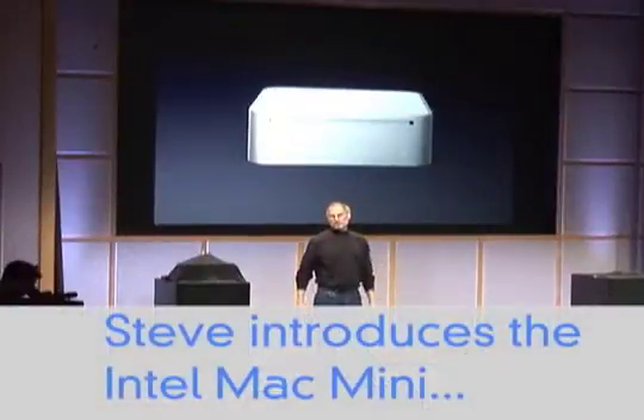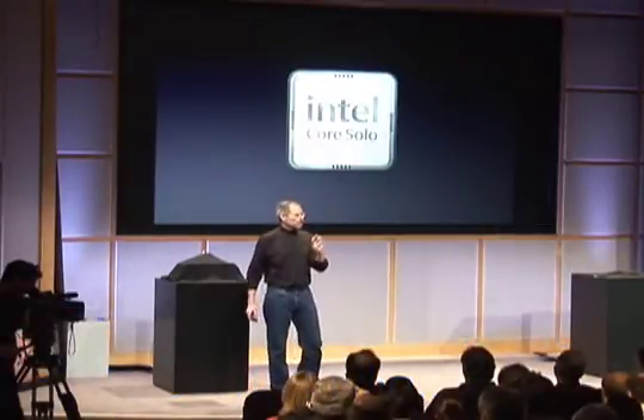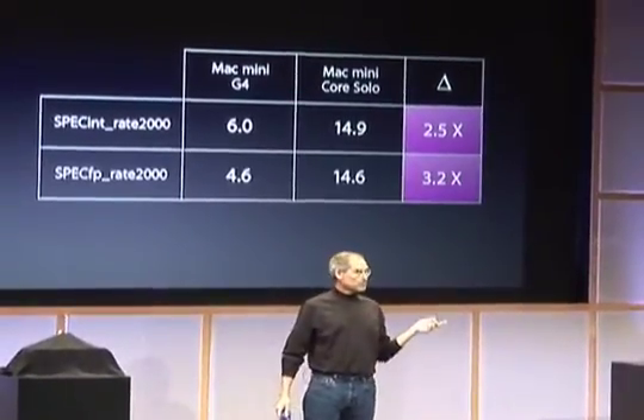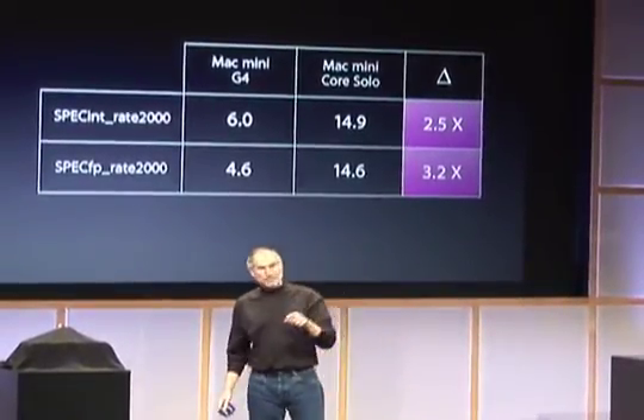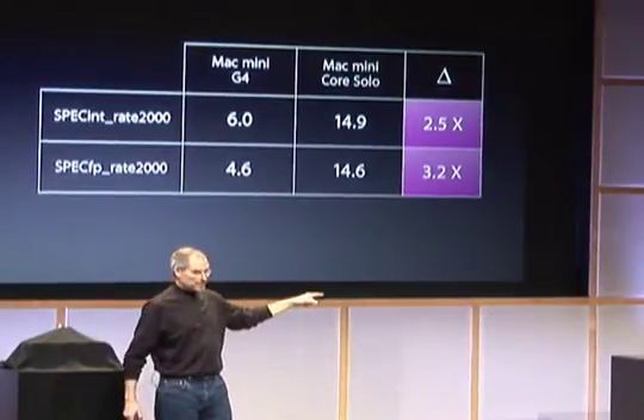Today we are introducing a Mac Mini with an Intel Core Solo. This is a single processor Intel chip inside the Mac Mini. How does the performance stack up against the G4 that we had? Compared to the Mac Mini G4 in integer spec marks, it's two and a half times faster. In floating point spec marks, it's over three times faster — two and a half to three times faster in the same size box.